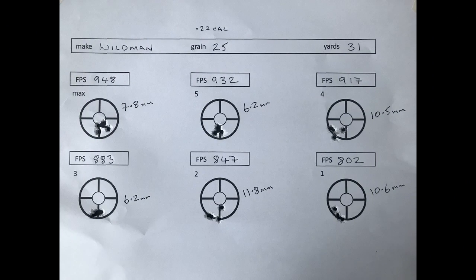I'm pretty impressed with the 25 grain Wildman slugs. Power setting 5 and 3 were very similar, but I'm going to be testing maximum and 5 because I'm wanting distance.